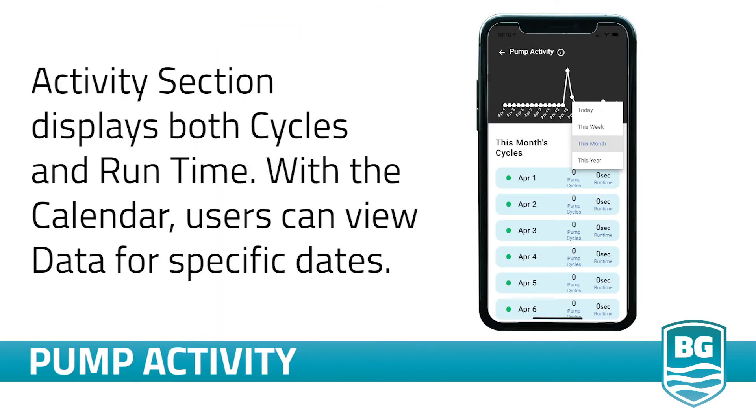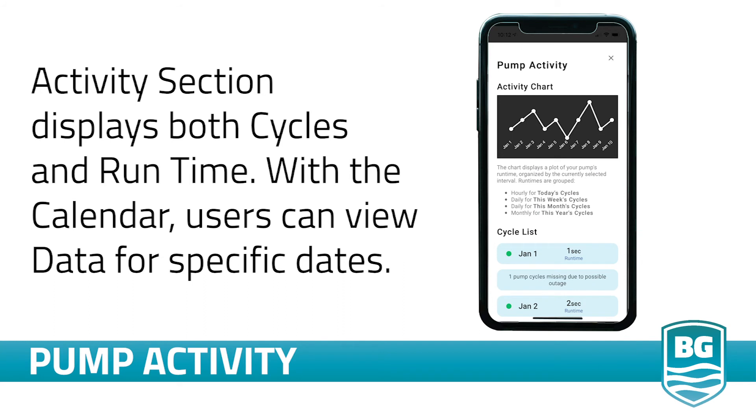In the pump activity section of the app, you will be able to view and compare your pump's performance over time. Clicking into the activity section will bring up a calendar and you can scroll through and select dates and time frames to review. The activity displays both cycles and runtime, which is a running count of how long the pump was actively removing water.